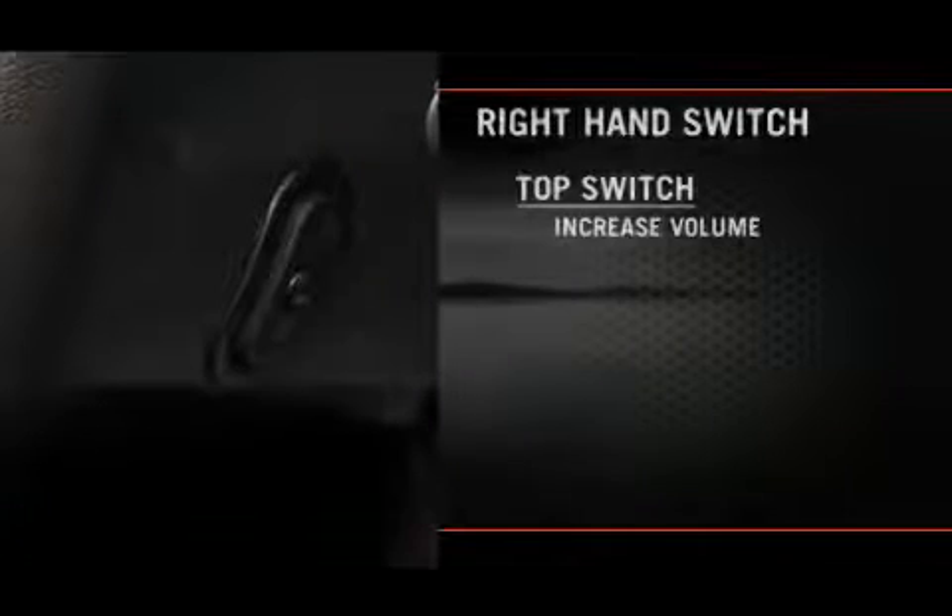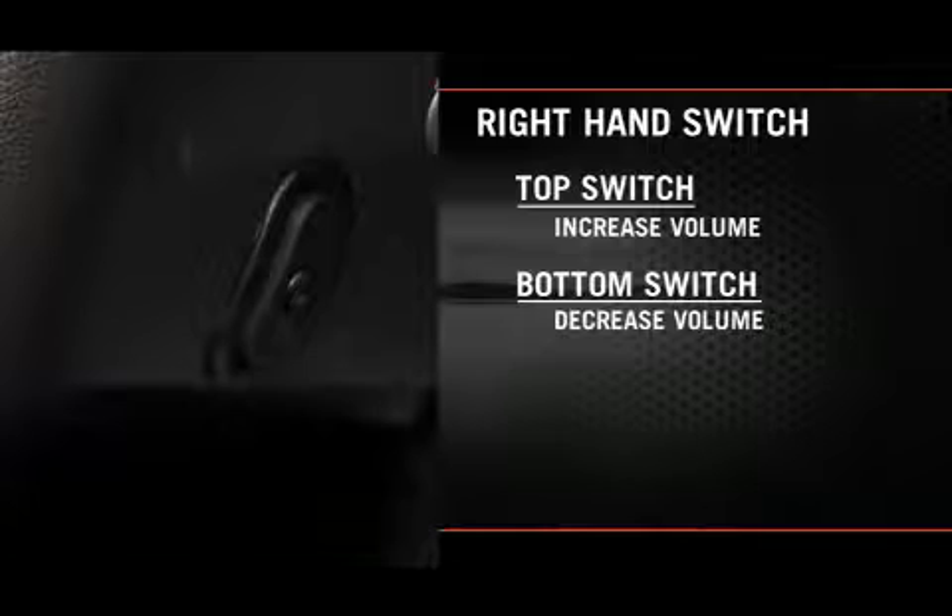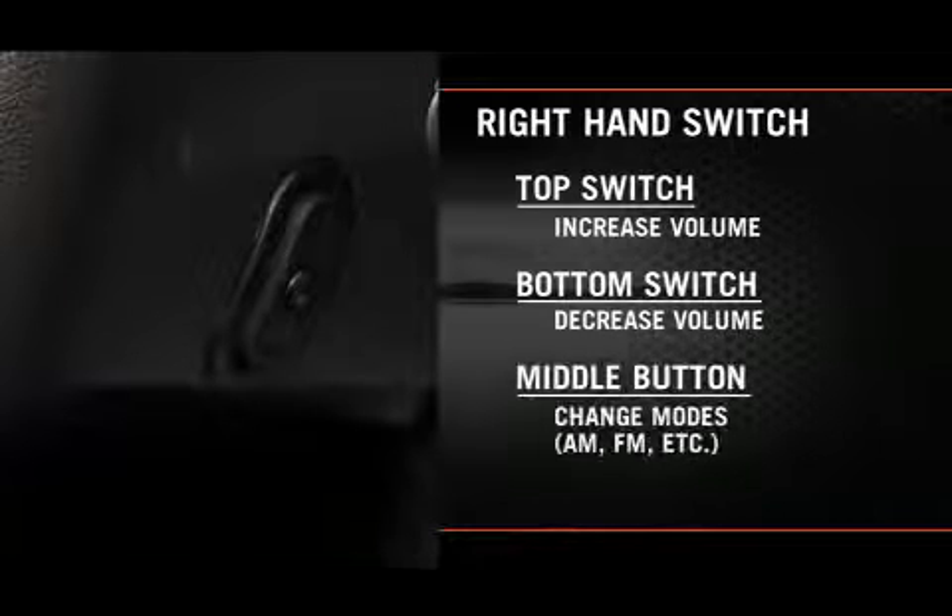The left and right controls are rocker type switches with a push button in the center of each switch. On the right hand switch, press the top of the switch to increase the volume, press the bottom of the switch to decrease the volume, and press the button in the center of the switch to change modes — AM, FM, etc.